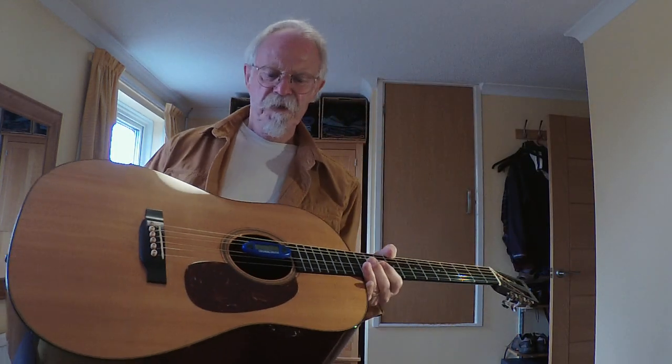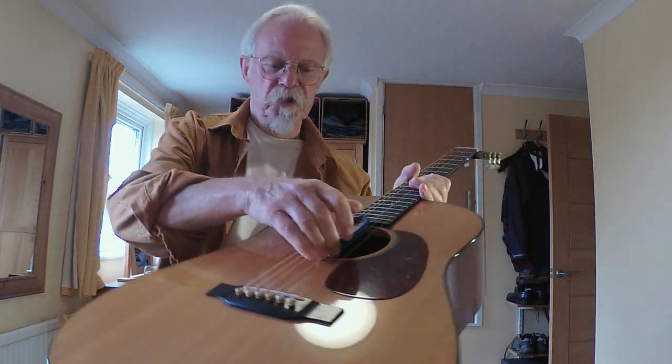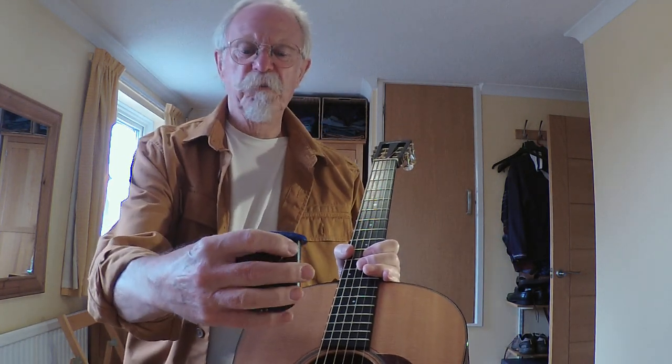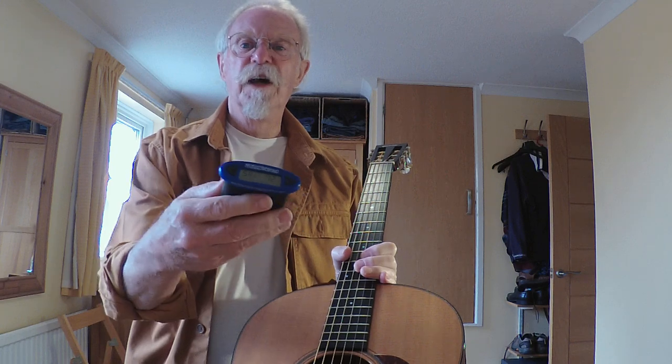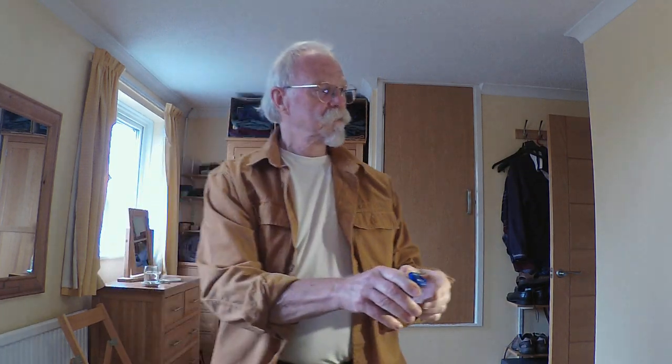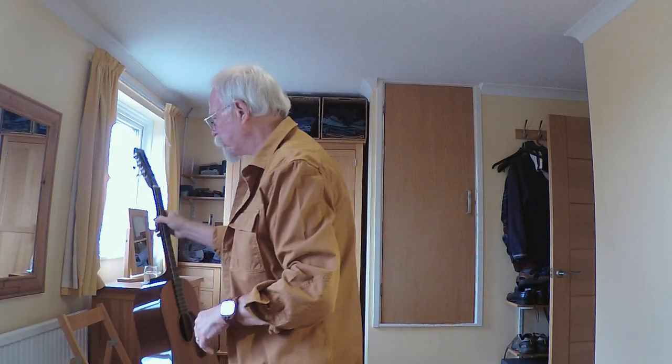In the strings I see this little gadget, which is a Music Nomad hydrometer. It's a very good hydrometer - it tells me there's 54% humidity today and it's 72 degrees. I'm going to put my guitar aside gently so it doesn't fall over.